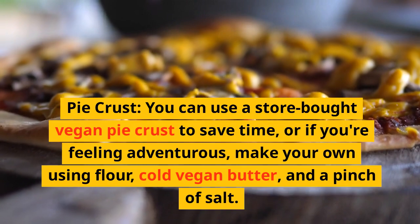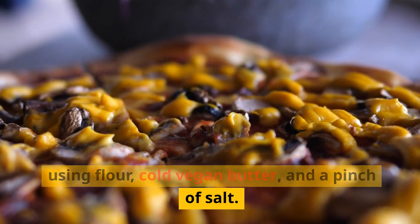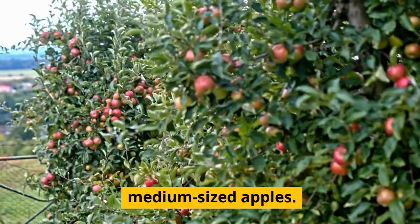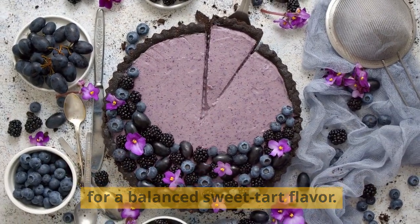Pie crust — you can use a store-bought vegan pie crust to save time, or if you're feeling adventurous, make your own using flour, cold vegan butter, and a pinch of salt. Apples — you'll want around 6 to 8 medium-sized apples. Choose varieties like Granny Smith or Fuji for a balanced sweet-tart flavor.